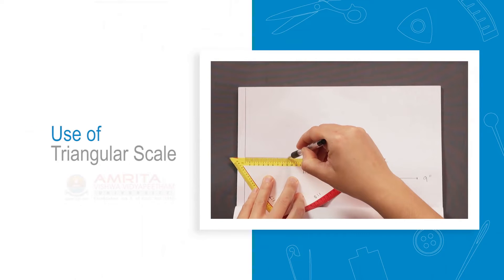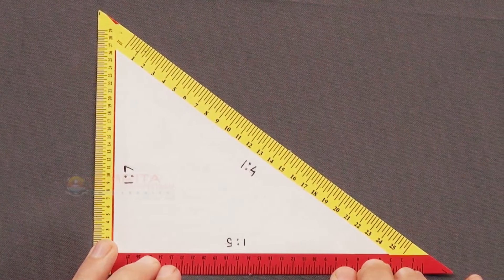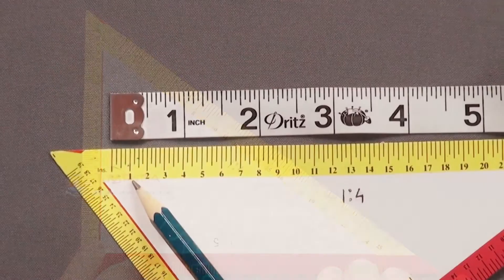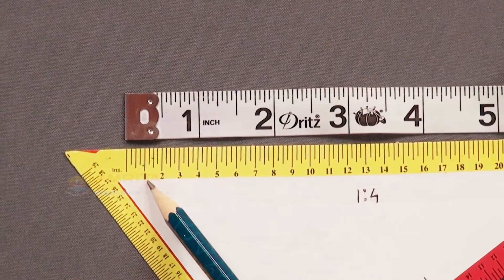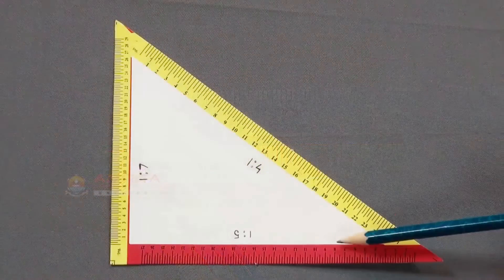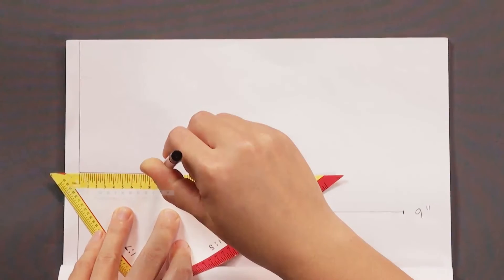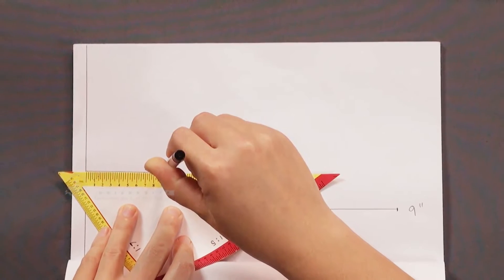Use of triangular scale. It is essential to construct patterns in paper to understand the technique of drafting and for practice before we can actually draft it on fabric. A triangular scale is a tool which will help us in constructing the patterns on paper on a miniature scale.